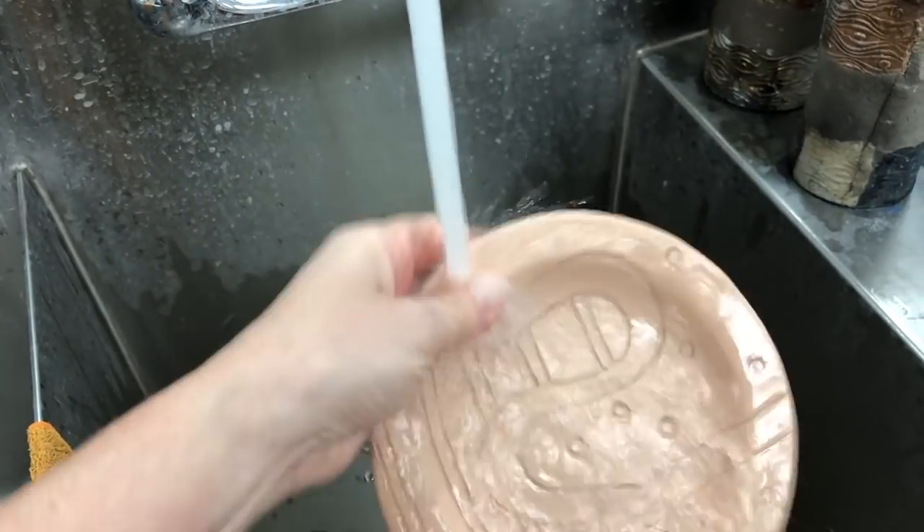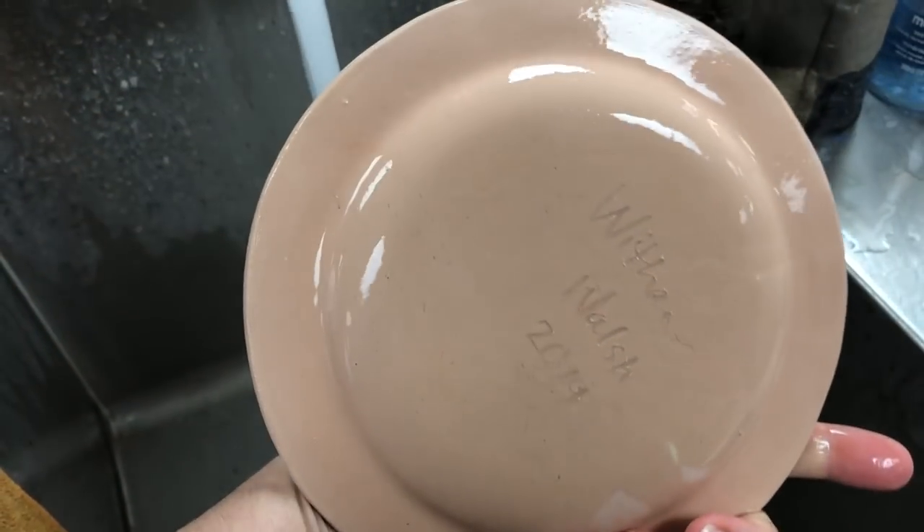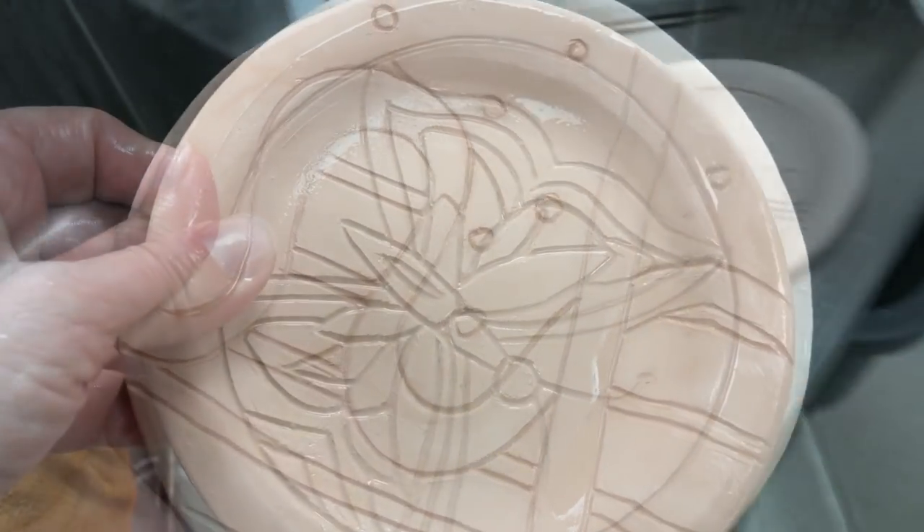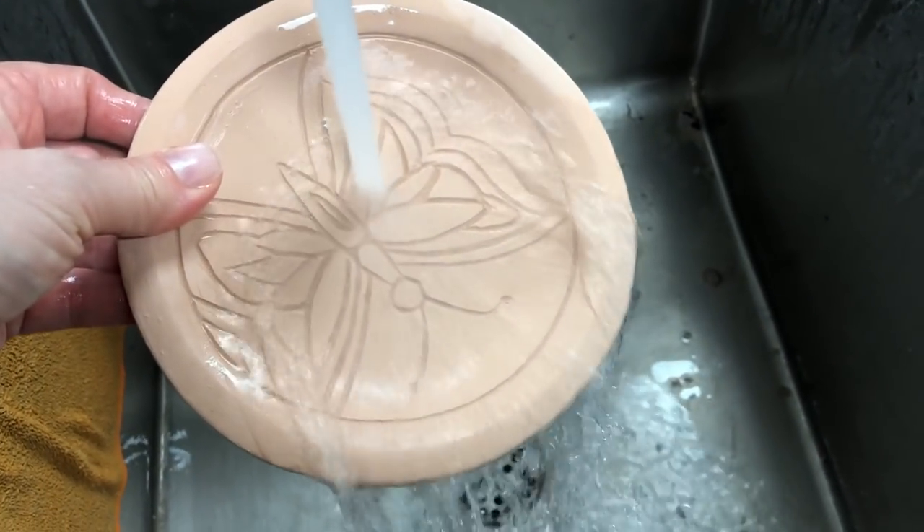Before beginning to glaze your piece you want to always quickly rinse it under running water. It will get off debris, dust, and other things that could be a problem with your glaze.